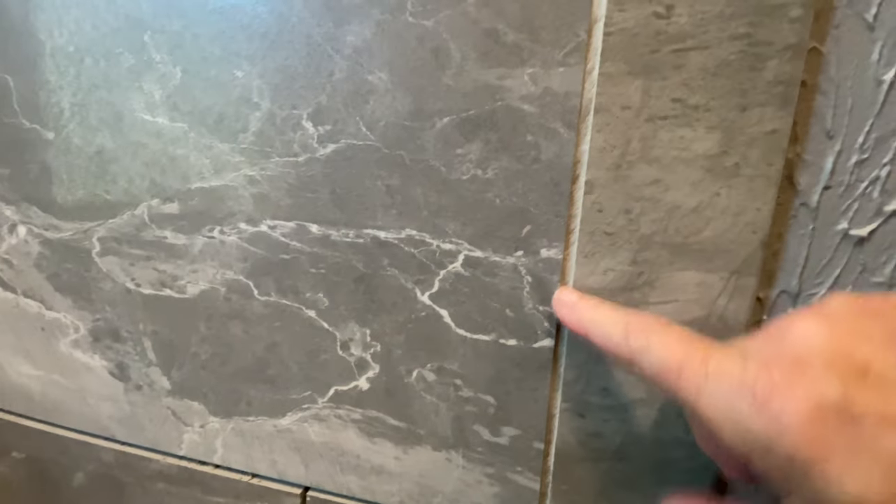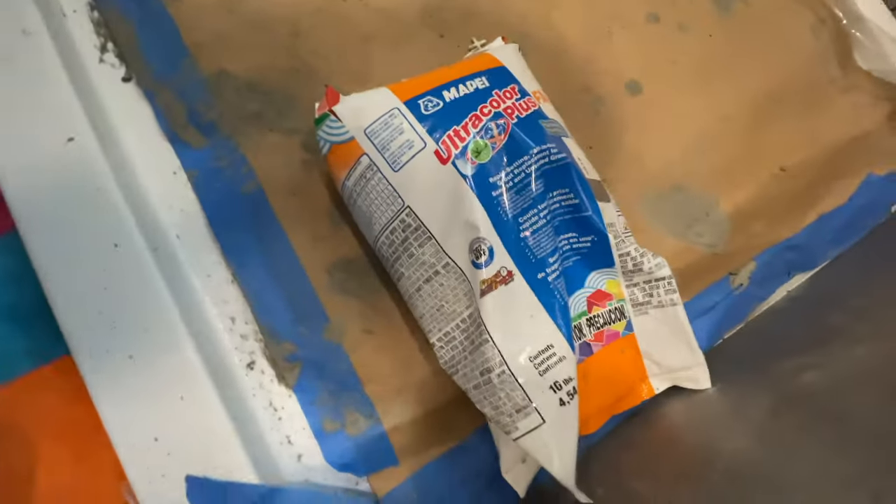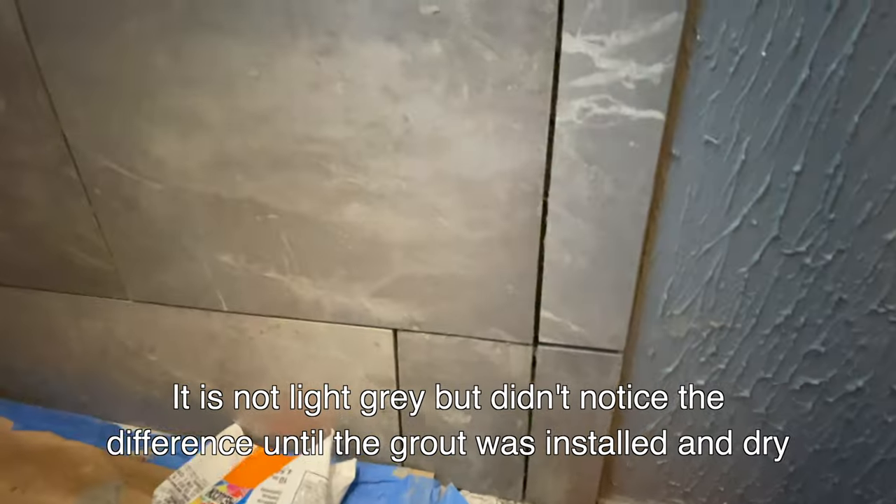So I dug all of the grout lines out with mortar because it's a dark gray, and you can see the original gray is light gray. We want to be matching that with that mortar right there. I think it's light gray - I hope so. If not, it's not going to look good.